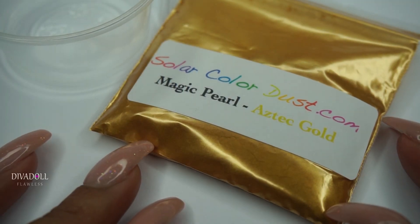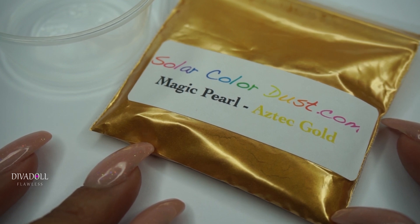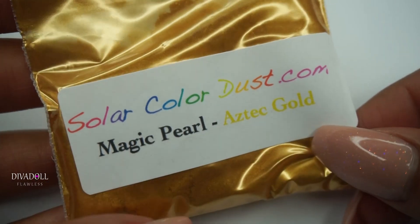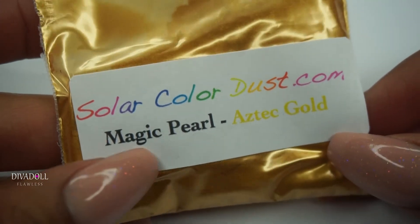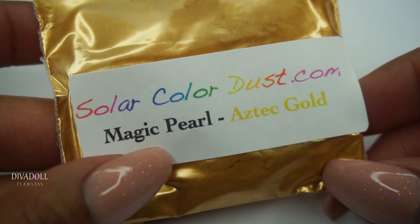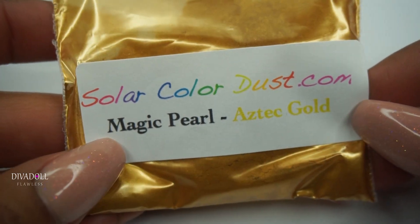Hey dolls, welcome back to Diva Doll Flawless. In today's video I'm going to show you how to utilize pigments when making acrylic or gel colors. The color we're making today is this Aztec Gold shade, using a magic pearl pigment from solarcoloredust.com.